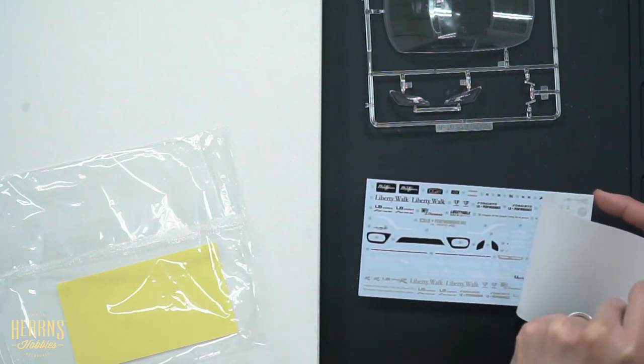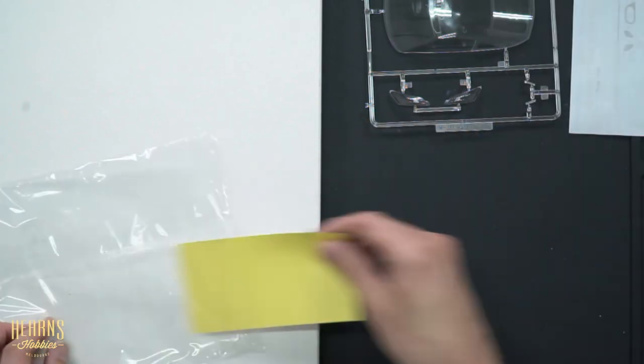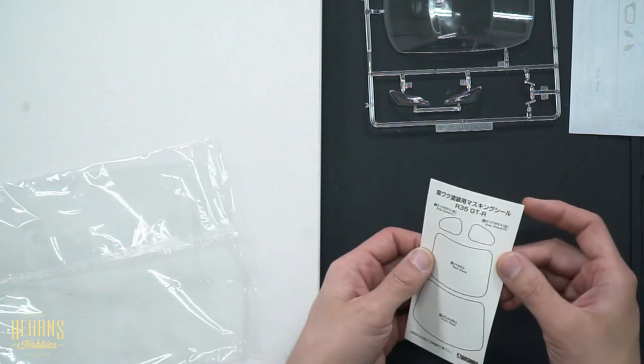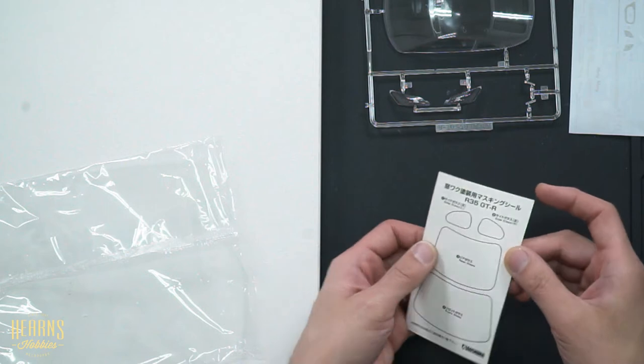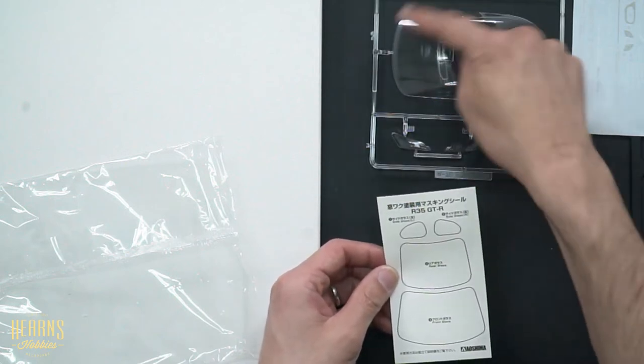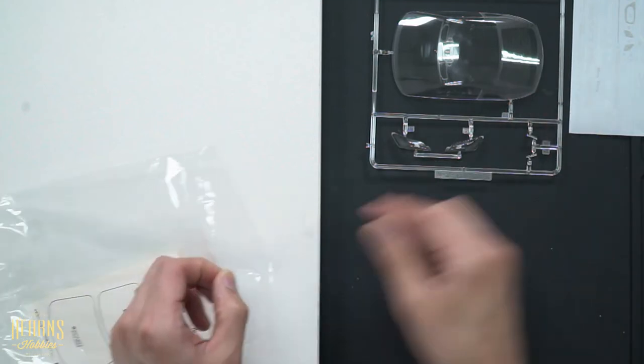You also have a sheet of window masking — they're already pre-cut, you just peel and apply those on the inside, spray it all black, and that gives you the black surrounds. Makes it a lot easier. For a 24-scale kit, there's a lot of parts here.